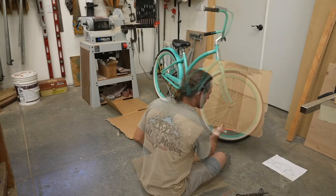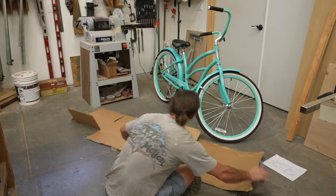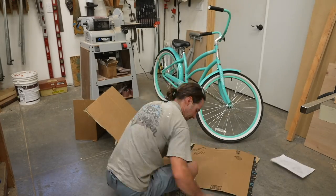Hey guys, Corbin here, and this is my art bike project for Burning Man 2023. I was gifted this bike from the Facebook Buy Nothing group, and then I decided I needed to figure out my overall plan of what I wanted to do.